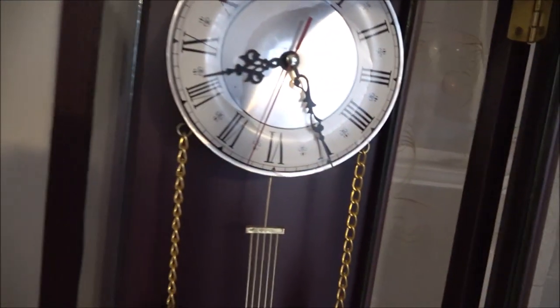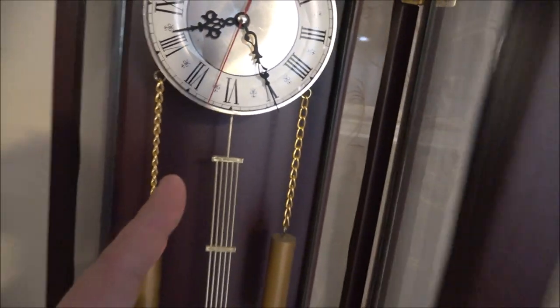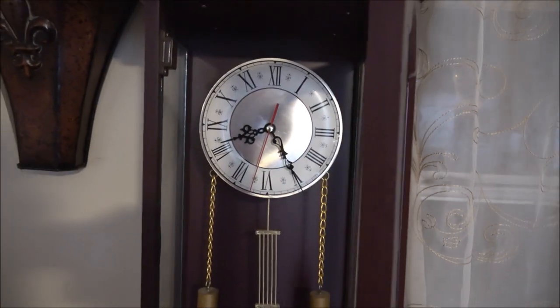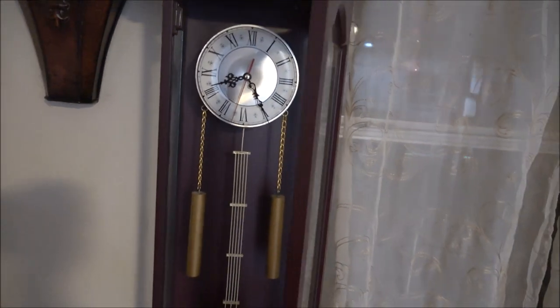Well, I don't know if it ever chimed to begin with. It may have, but it's unusual for a clock like this to not have a chime in it. So we're going to try to put a chime in it and get the pendulum working right. That would be nice. Stick around.